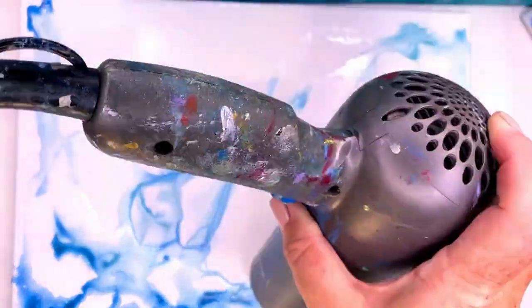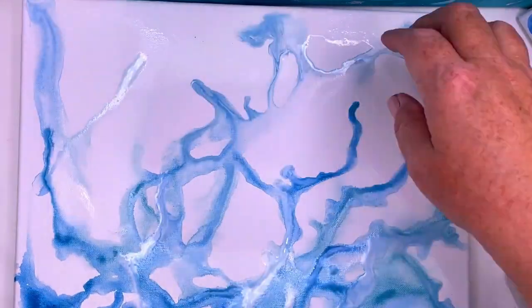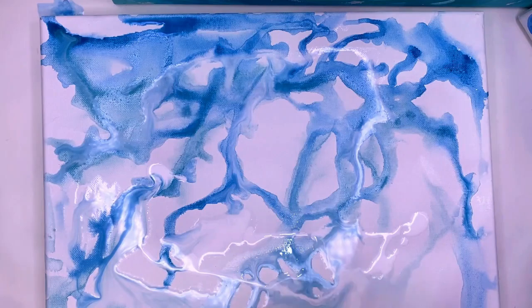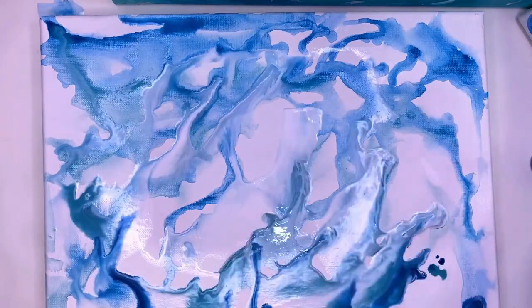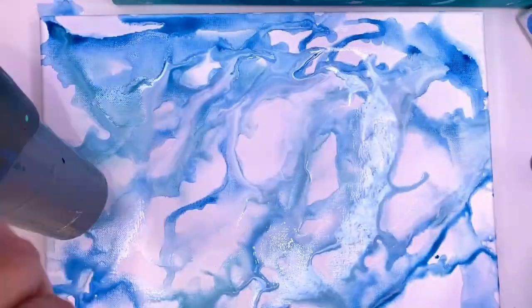I mixed my two blues and white in applicator bottles to drip onto the canvas, kind of like an alcohol ink technique. The ratio was about 10 to 1 water to paint. As you start to get a feel for how the paint's going to move, you can add more water or more paint in layers, or just continue wet on wet.